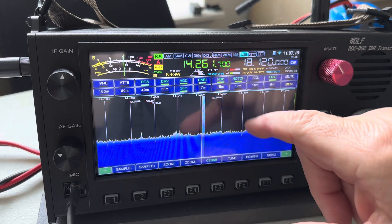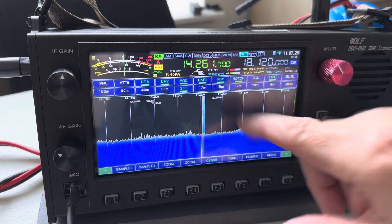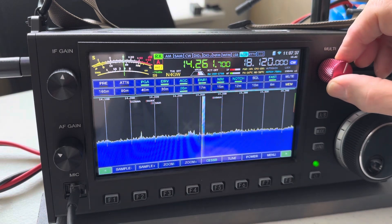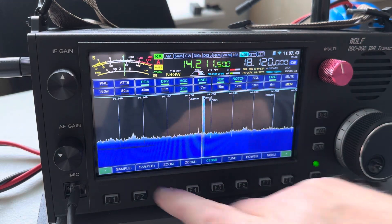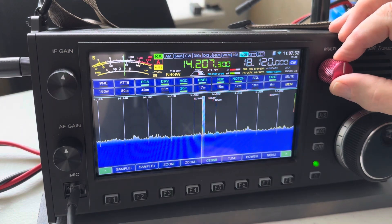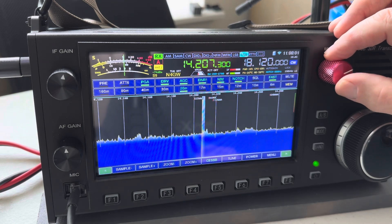The notch is really good — you've got auto notch and manual notch. You set the function knob to set notch, and you can see the notch frequency here. As I turn the knob, you can move the frequency around. Let's find a signal — you can hear that. Once I find the frequency it's on, at 800, it goes away completely. I like the manual notch.